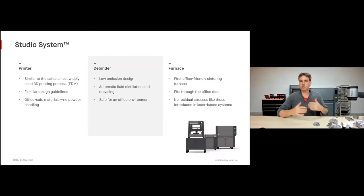Quick recap on the three pieces of equipment. The printer is very similar to FDM — the safest and most widely used 3D printing process — with familiar design guidelines, office-safe materials, and no powder handling required. The debinder has a low emission design, automatic fluid distillation and recycling, safe for your office environment; parts go in dry and come out dry. The furnace is really an impressive piece of equipment — the first office-friendly sintering furnace. It fits through your office doorway, is easy to install in almost any environment, and reaches a peak temperature of 1,400 degrees Celsius, allowing you to sinter a wide variety of alloys to the highest material properties possible.